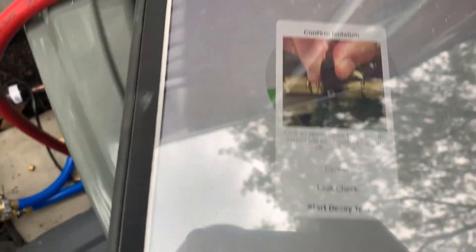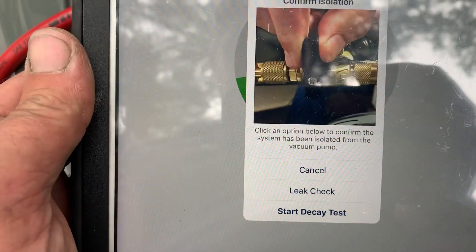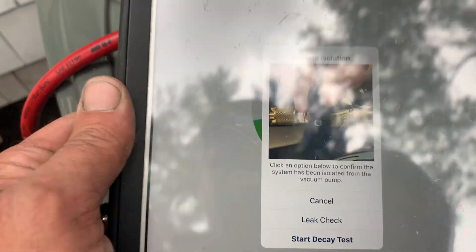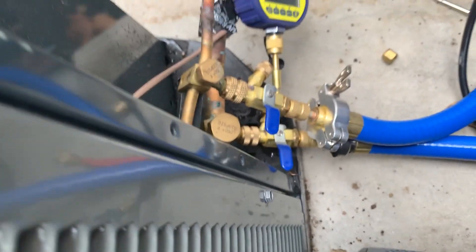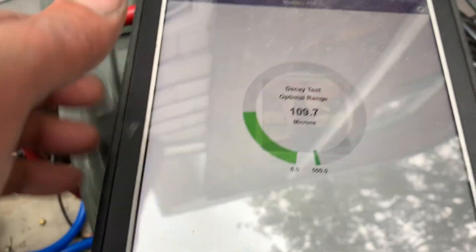Put that little button right there — it'll say confirm isolation. Make sure those valves are closed, which we'll do right now. So we'll close this one, we'll close the one right below it, and we'll start the decay test.